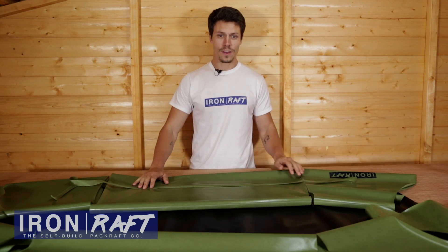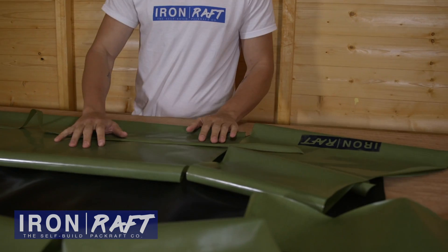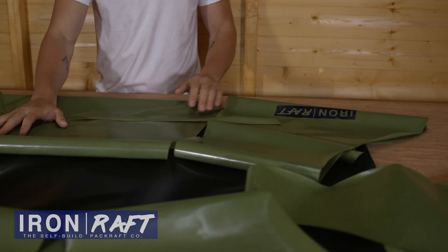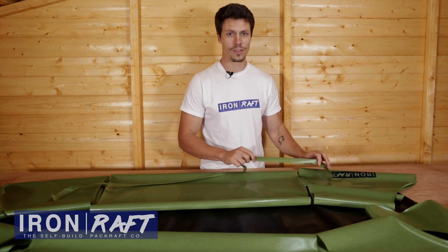Hello and welcome to this Iron Raft self-build tutorial. In this video I'm going to show you how to do a simple curving seam. This seam is between the large middle section going towards the end of the boat. It's a simple seam so it's a great place to start.